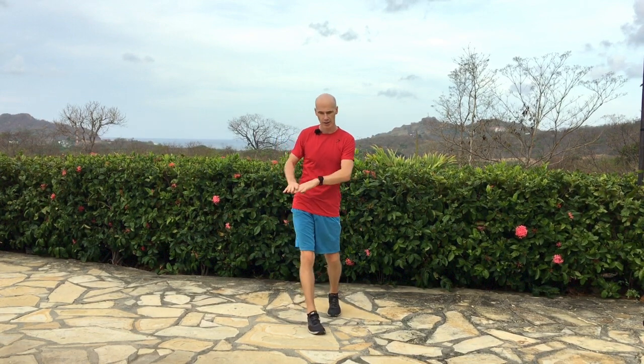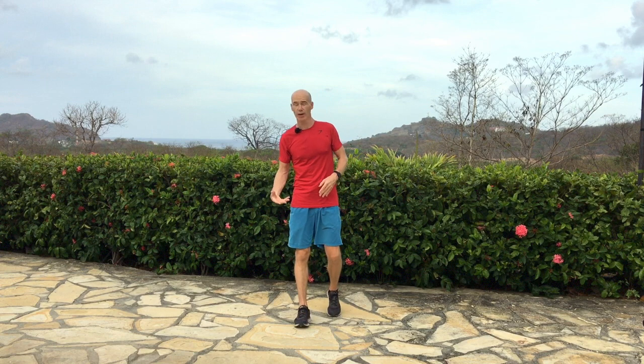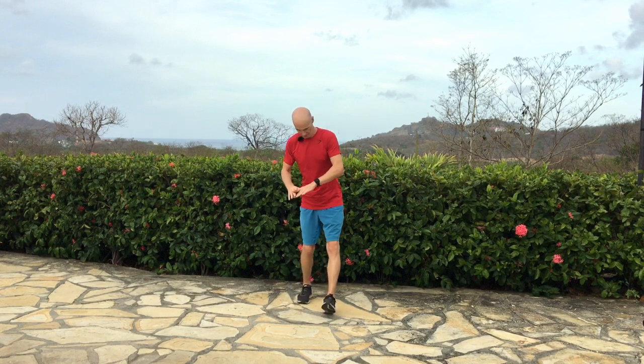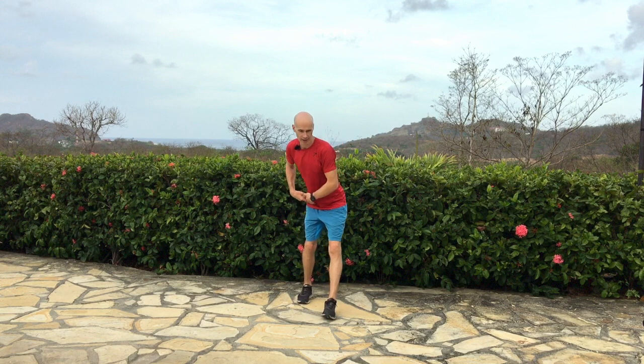Some of these movements will be a little awkward when you first do them, but they'll start to make sense after a while. Sometimes you'll find that one side of your body doesn't like to move like the other — certainly the case with me. I have one hip that doesn't like to move like the other, so I'm giggling to myself because I can't quite get that movement in. My hip needs to be worked in this area, which is why I've put together these movements.